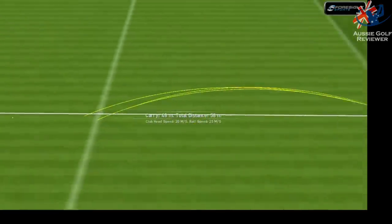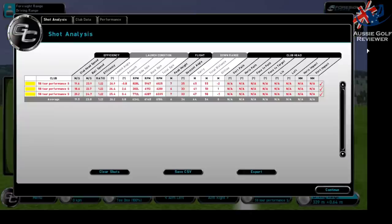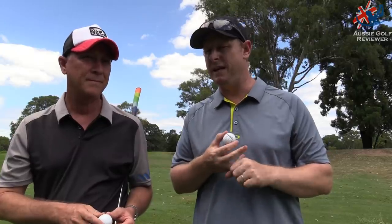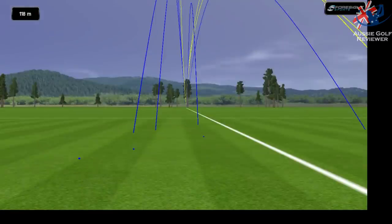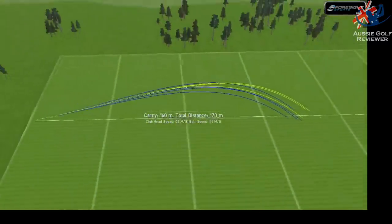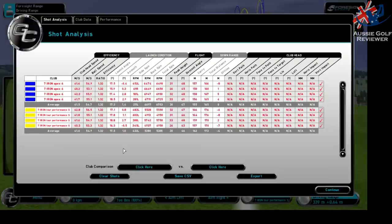It's got a urethane cover and all the fun stuff — made in Taiwan. The biggest thing is it performs really well; the numbers are good. Wedge spin was really good, driver spin was really good, but the seven iron spin numbers were a bit low for me. Traditionally I get about mid to high six thousand spin with a seven iron — this was kind of mid to low six thousand or so.